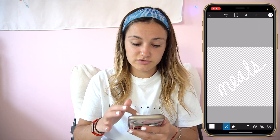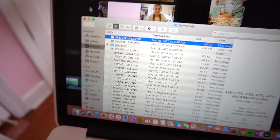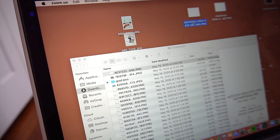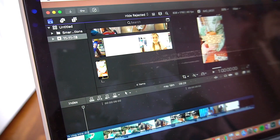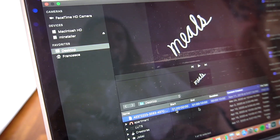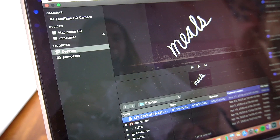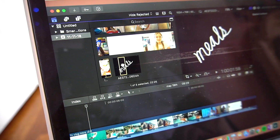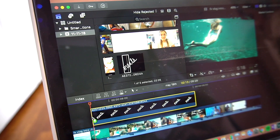Now you can go into your photos and it's going to be right there. You can just airdrop this to your laptop or desktop, whatever you're using Final Cut on. You can see I'm airdropping this to my laptop just like this. Then I'm going to drag it onto my desktop, press Import in the corner, and find it on my desktop.